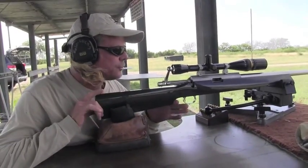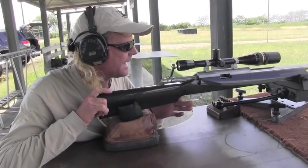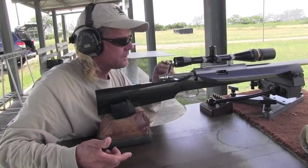Essentially whenever you shoot it, it's not going to be affected by vibrations — it's just going to come straight back and straight forward. There's also a two-ounce trigger on here. This is a Jewel. We'll shoot this.